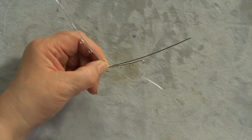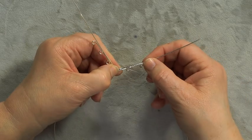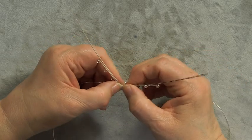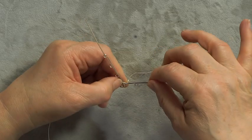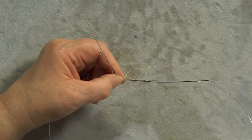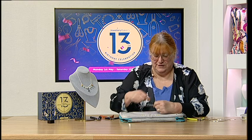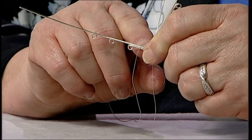Fold your wire in half and start at the middle. All I'm going to do is bind these two together. Get your other half out of the way, tuck it under the table. When binding them, keep them parallel — you don't want them twisting. You can be quite tight and firm on your tension here. Binding is a great technique to learn — you use it a lot for connecting two pieces of wire, for cab setting, and it teaches you about tension.